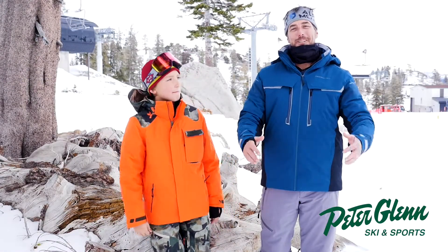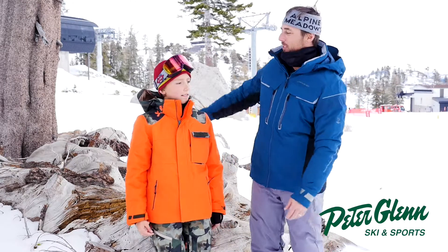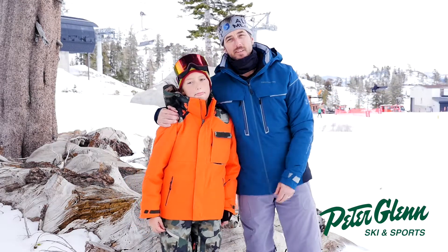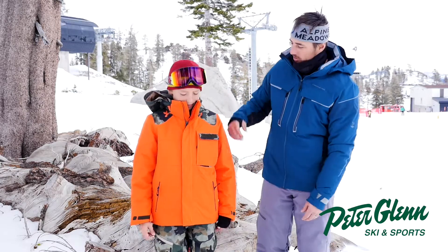Hello! Johnny Mosley here, Chief Testing Officer for Peter Glenn Ski & Sports. Hanging out with my son Jack — he's 11, having a great day on the mountain, skiing around, testing Obermeyer gear.